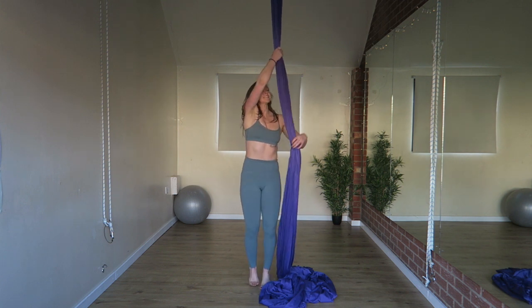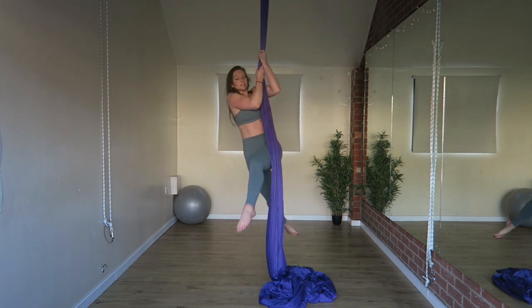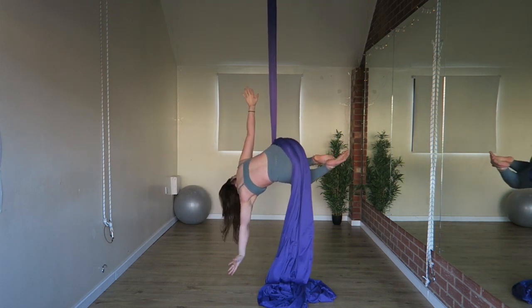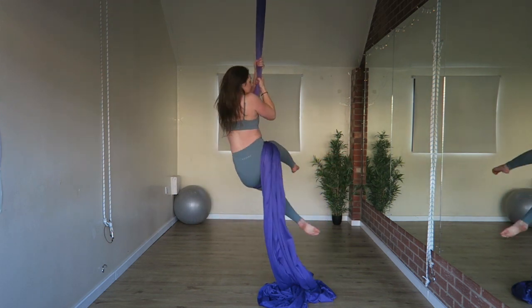Hi, this is Robyn and this tutorial is for a hip lock, also known as a hip key, on the aerial silks. I'll show you the move a couple of times in its entirety, then I'll slow it down and talk you through it.